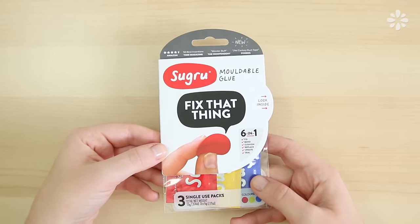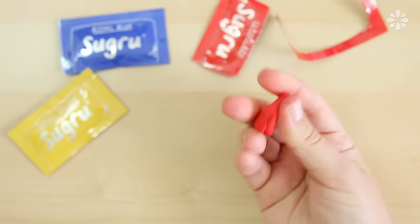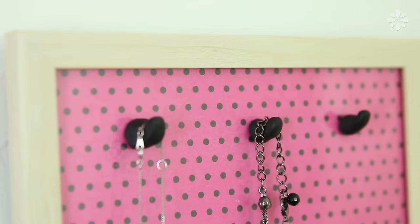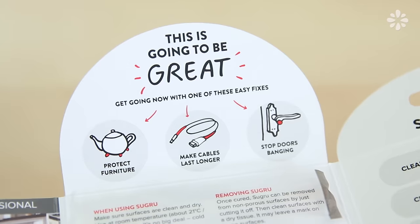In case you don't know what this stuff is, Sugru is a moldable glue — it feels like play-doh, it's easy to shape and mold, and it pretty much sticks to everything. It turns into a tough, flexible rubber overnight, making it easy and fun for anyone to fix, adapt, and improve the stuff in their life.